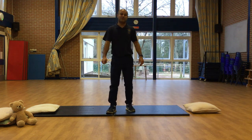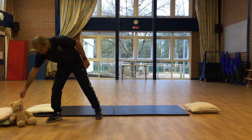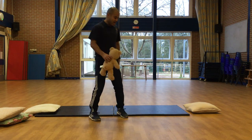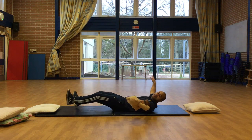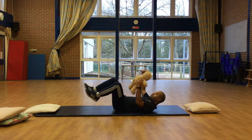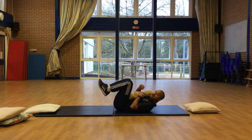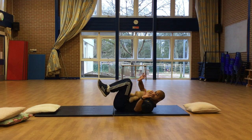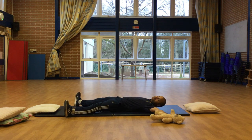Okay, our next game is called the Hedgehogs. For this game, you're going to grab your teddy or soft toy. In a lying down position, we're going to be nice and big like a starfish. But when I say hedgehog, grab your teddy, you're going to bring it to your body, give it a hug, having your legs off the floor and your head off the floor for ten seconds. After ten seconds, we'll turn back into a starfish. Are you ready? Go!